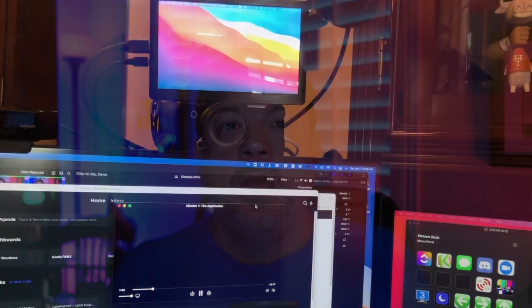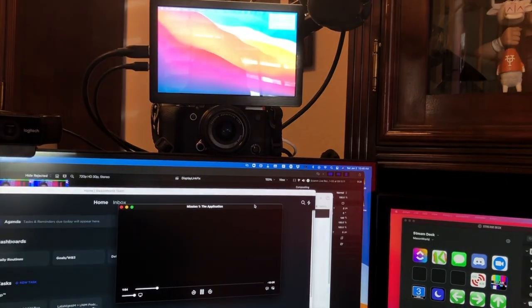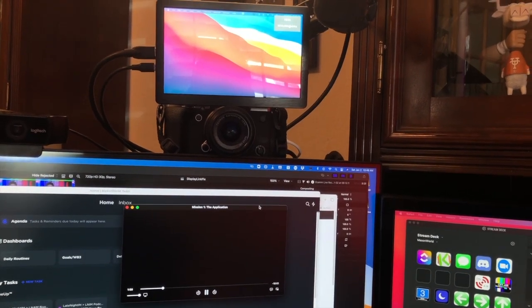It works absolutely fantastically, except in cases where you're also trying to run video with copy protection. One thing I often do is watch ESPN in a window while doing other work — monitoring a football game, or watching the Cowboys on Fox Sports Go. Those technologies, including Apple TV, have copy protection that won't let you copy video using technology like ScreenFlow. Since DisplayLink uses that same technology, those programs think your DisplayLink monitor is trying to steal content, and that video gets blacked out. This is super annoying.